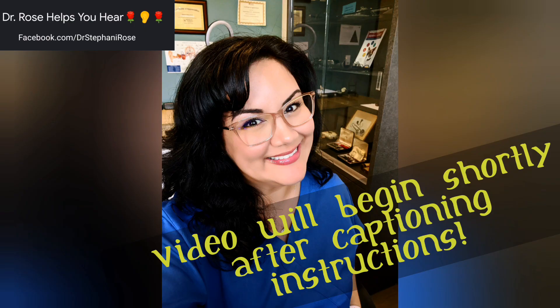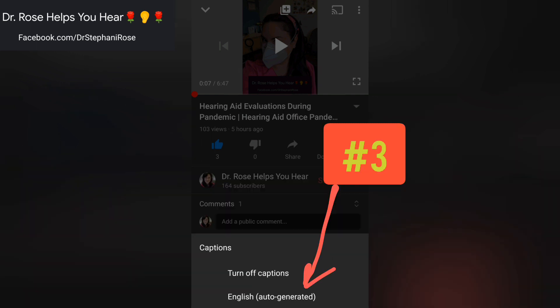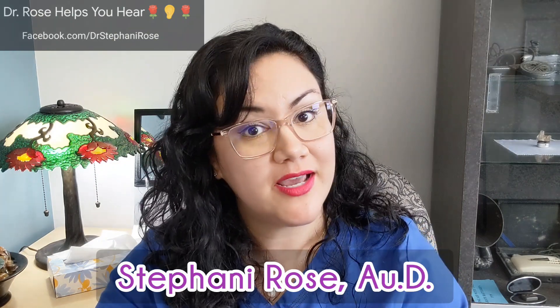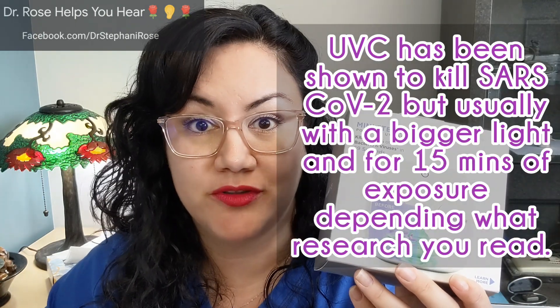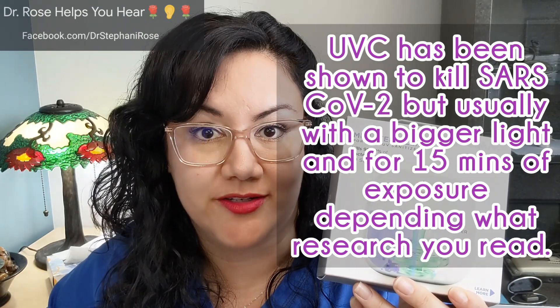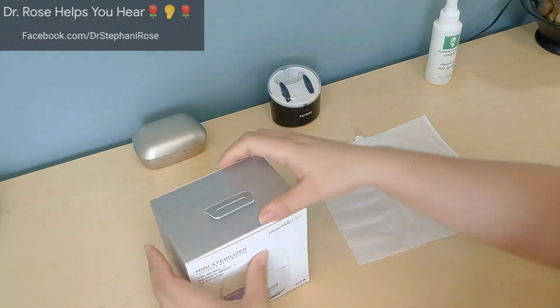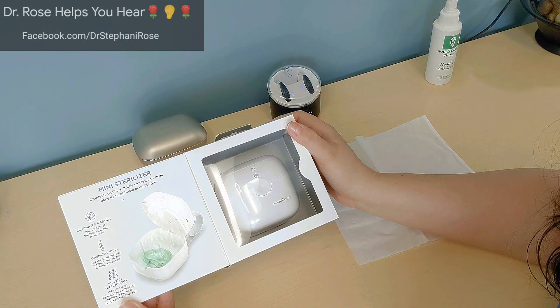Welcome back to Dr. Rose Helps You Hear. I'm Stephanie Rose, and today I'm doing a review of the Munchkin Mini Sterilizer. This is a complete new unboxing for me — I've never worked with this product before. I saw it on Amazon and thought, why not give it a shot? It's basically a UVC sterilizer. I paid about 20 bucks for it and it came in the mail within two days. It says it disinfects pacifiers, bottle nipples, and small baby items at home or on the go.